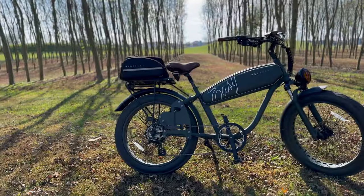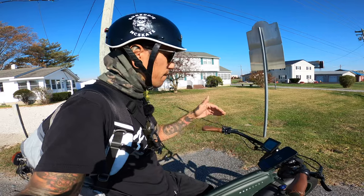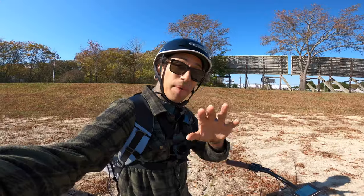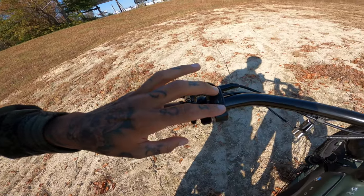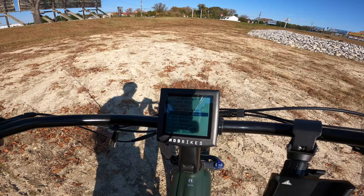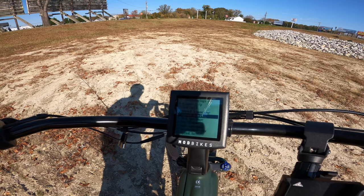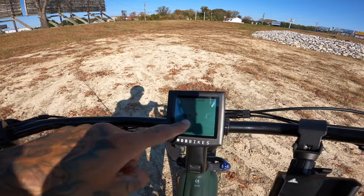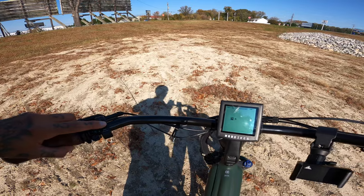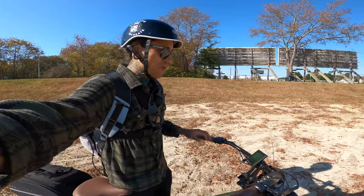We took the sidecar off and charged the battery back to 100%. We're going to test the full top speed. Here's how to unlock the bike: hold the plus and minus buttons, go down to where it says speed limit and hit it up to 28 — the highest it goes. Then go down to set current and 24A is the highest you can go. After that just hold the power button and everything's saved. Now let's see if we can actually hit 28 miles an hour unlocked.